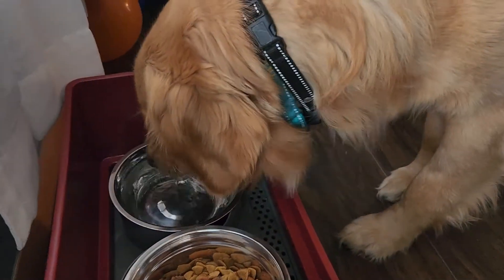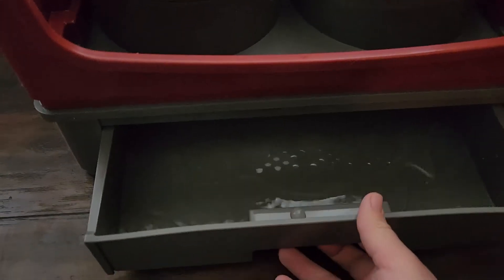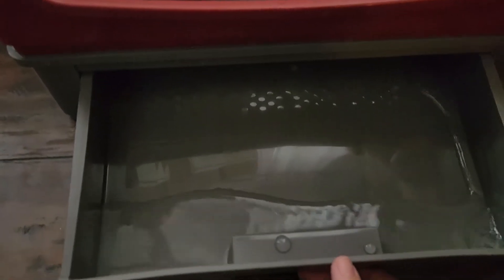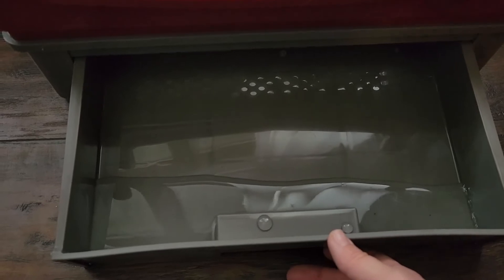So if you constantly find yourself cleaning up your dog's mess after eating or drinking, then this product is definitely one to put on your list. Look at that — all of that would have been on the floor and made a big old mess.